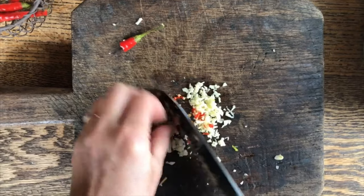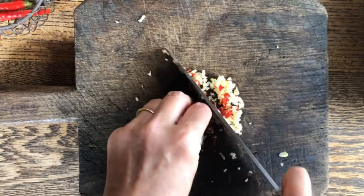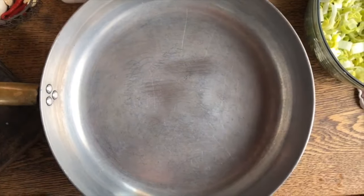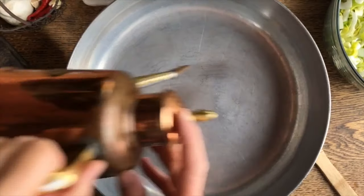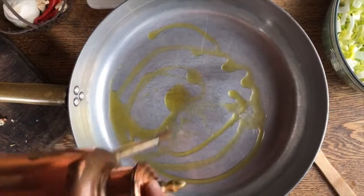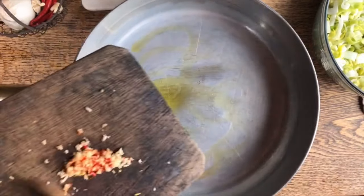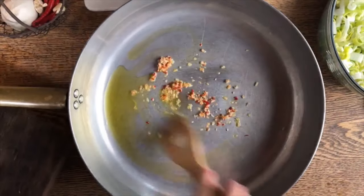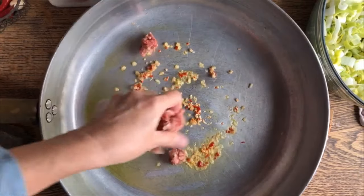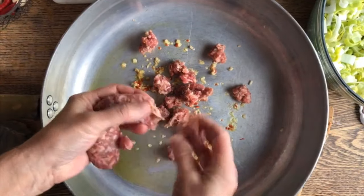Now we're also going to cut some of this pepper nice and fine and we'll add some heat to this dish. Always make sure when you use fresh pepper like this to wash your hands before you touch your eyes, because they are quite hot. Although we're not making a huge amount of pasta, I still like to use a large capacity pan because we're going to finish cooking the pasta right in it. So here goes our garlic, and to it we'll also add the sausage and we'll simply break it up like so.